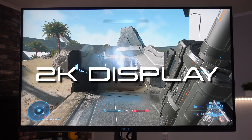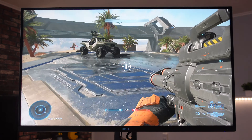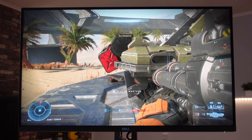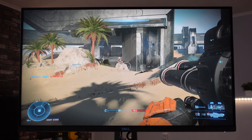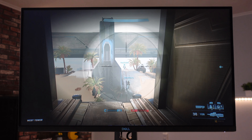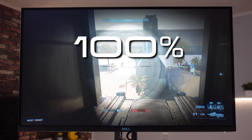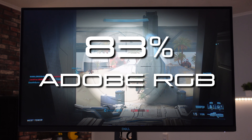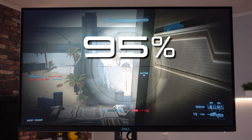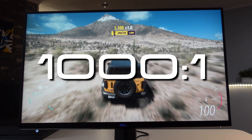The display is 1440p — a 2K display — so images look amazing. The Dell 27 gaming monitor is VESA DisplayHDR 400 certified, ensuring high clarity and amazing contrast. You can see up to 1.07 billion colors, with 100% coverage of the sRGB color space, 83% of Adobe RGB, and 95% of the DCI-P3 color space.